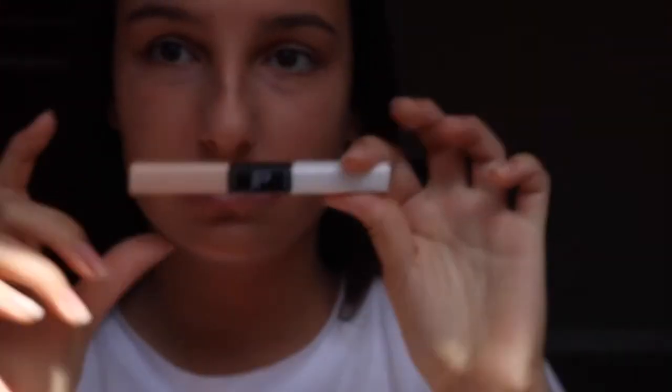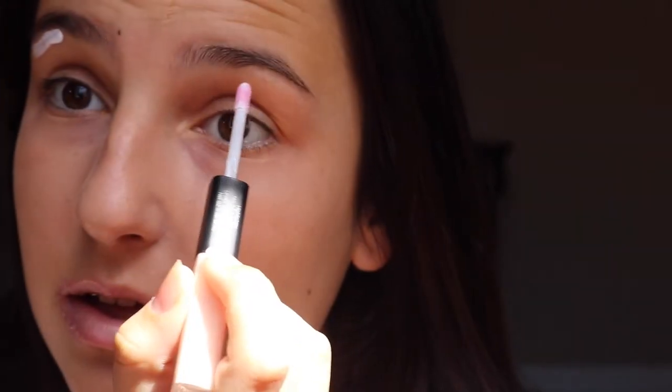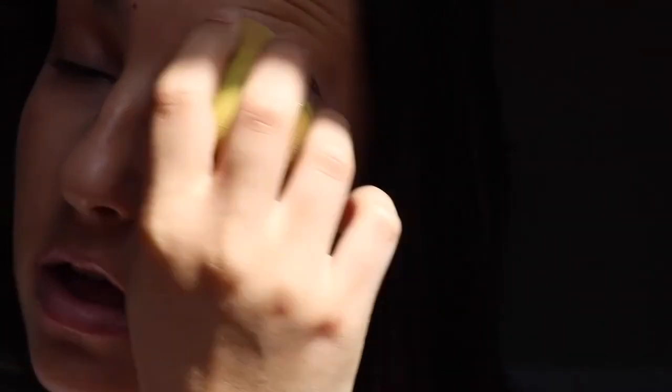Now we need that highlighter — we need that glow. Let me zoom in. I put in a little bit — just kidding, that was too much. Just a little bit on this side, there you go, perfect. Now take that sponge again, blend it in, make sure it's all nice and smooth. Yeah, it looks great — all gucci.